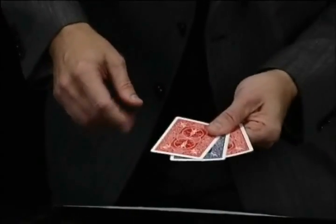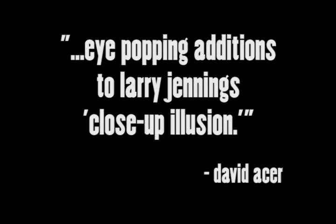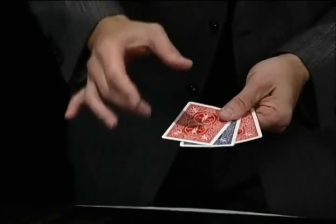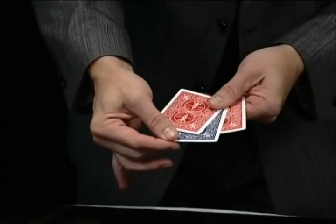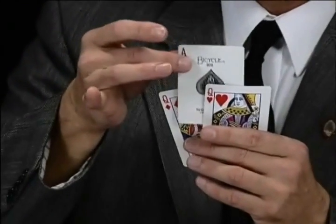Then if I just shake my hand very lightly, just like this, you get this weird illusion of the blue card now being between the two red ones. In fact, the illusion is so strong it actually appears that you can pull it from between the queens. You can't. It just looks like you can.